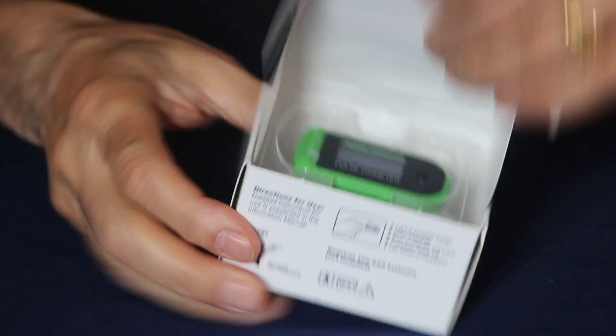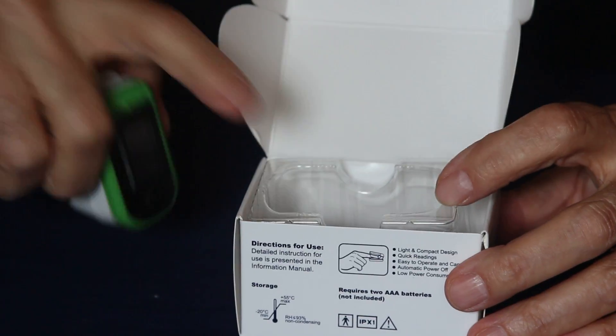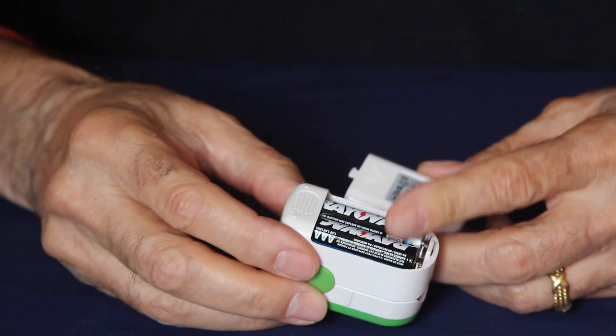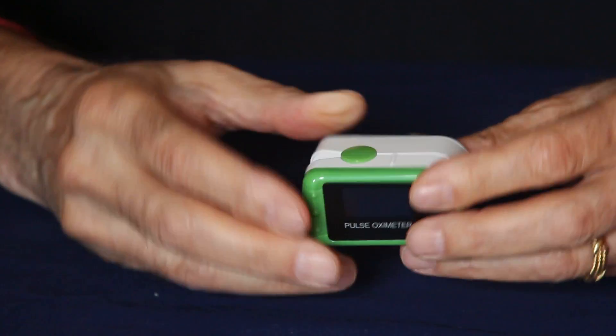When it arrives, it will have the batteries not installed in the unit itself but installed in the box itself. To install the batteries, slide the back door off, observe the polarity of the batteries, install them, and then slide the door back on.